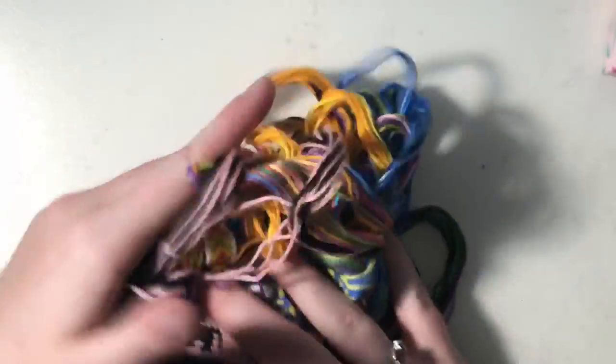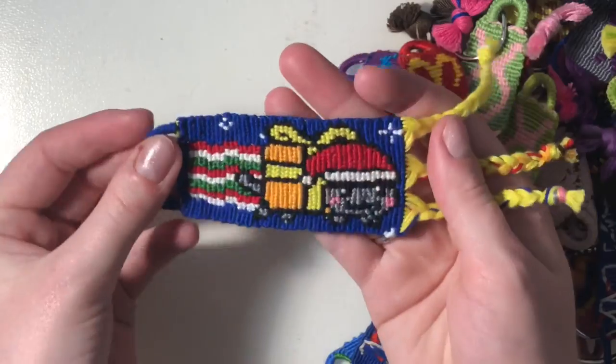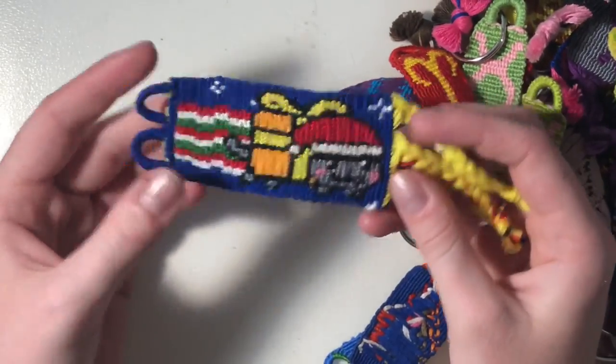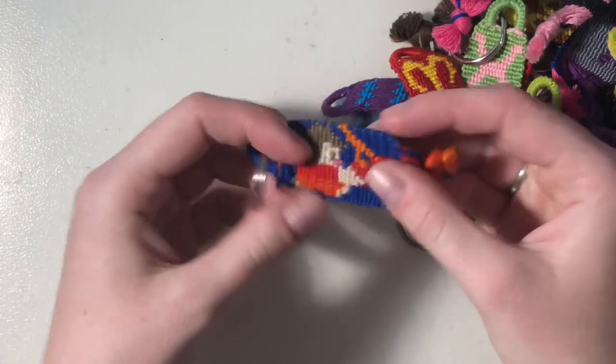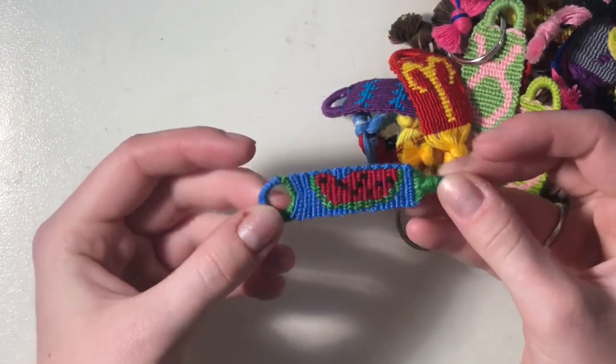So those are all my bracelets that are half finished. Moving on — keychains! I first have this Nyan Cat Christmas themed one — I love this one, it's really cute. I have a Wreck-It Ralph one; this was on my keys for a while. A little watermelon.